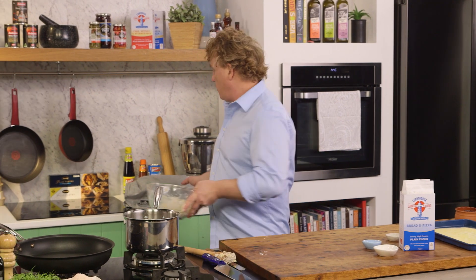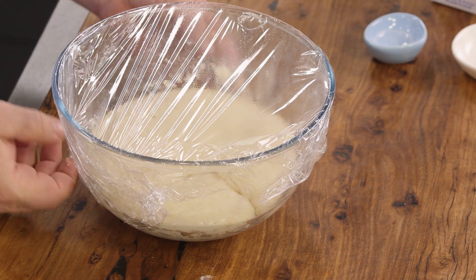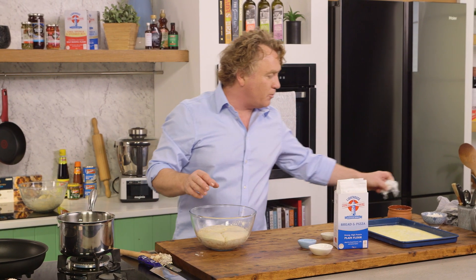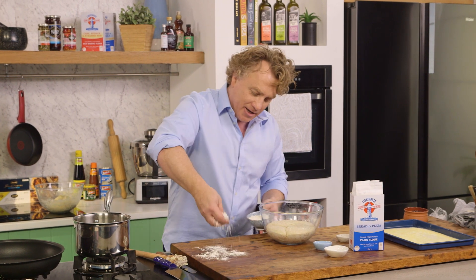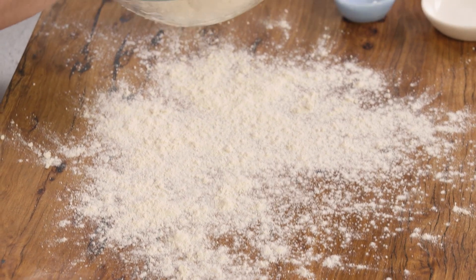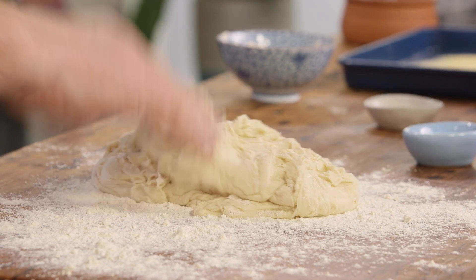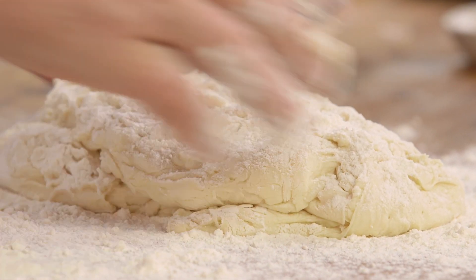I've made one already and let it prove for about 40 minutes. The trick is to cover it with cling film — that'll keep it nice and moist. As I take the cling film off, you can see it's risen up nicely. The trick is to put it somewhere warm, either by the stove or, if you're like my grandmother, she used to put it in her electric blanket. Now I'm going to dust the board with flour because this dough is quite sticky, and the stickier it is, the harder it is to handle.